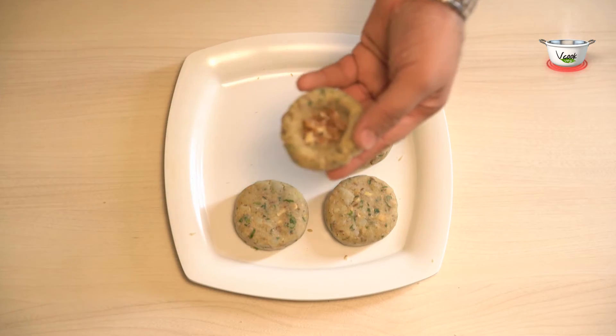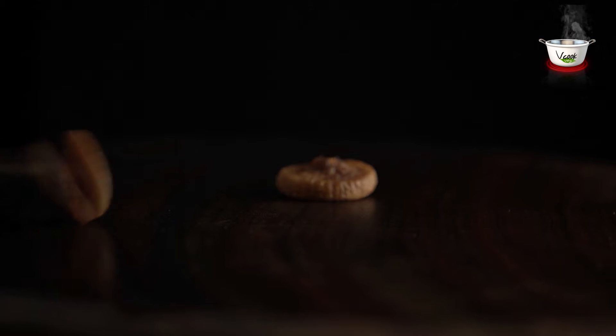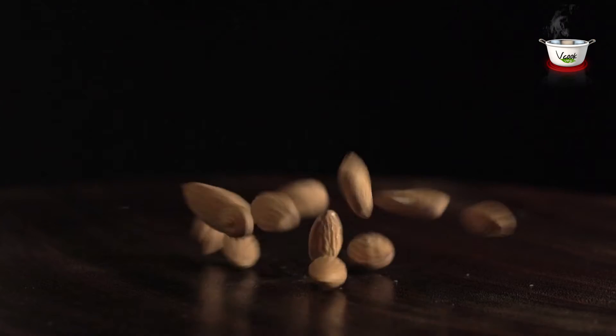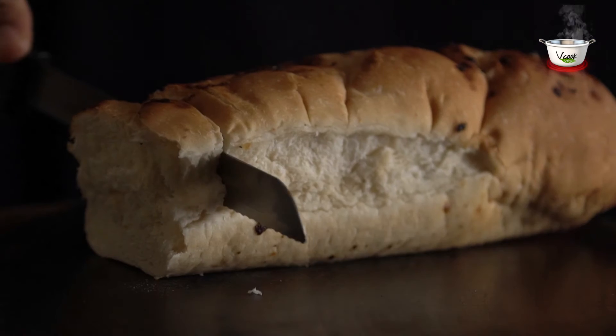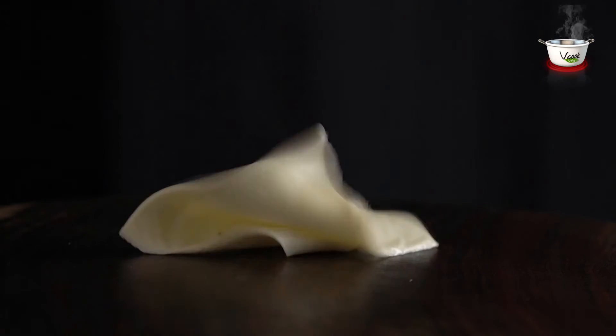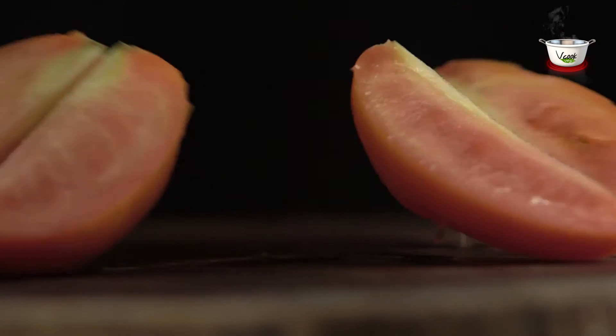For the kebab filling, we need 10-12 dried figs and half teaspoon chopped almonds. For the sandwich, we need one footlong garlic bread, three cheese slices, and two sliced tomatoes.